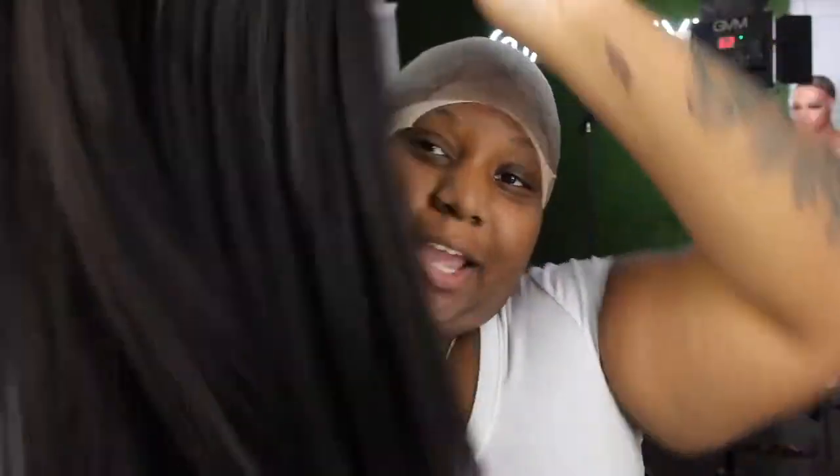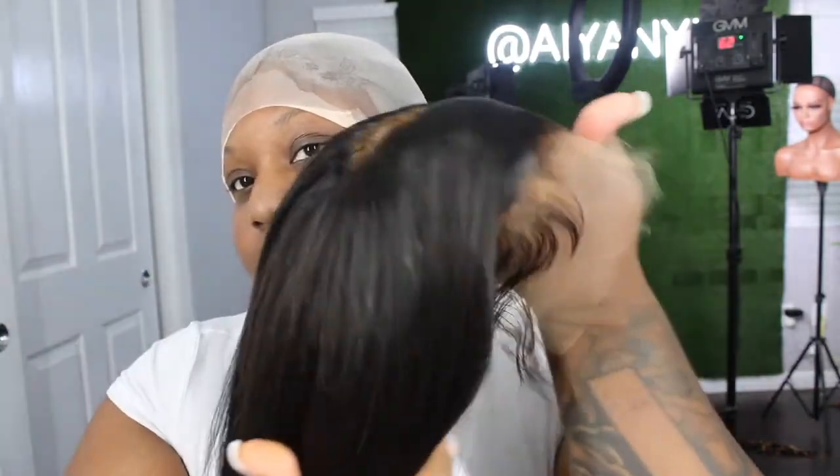Alright, welcome back to my channel. Today we're gonna do an install with the Yakki straight 28 inch unit with HD lace. I already customized this wig — if you want to see how I did it, I will leave a video down below for you guys, or in the eye bar. Today I have some new eBiz.